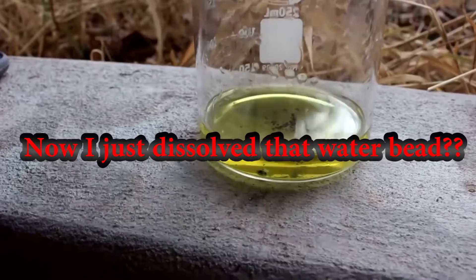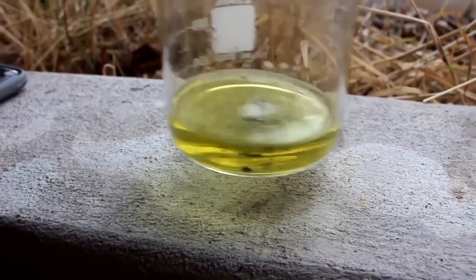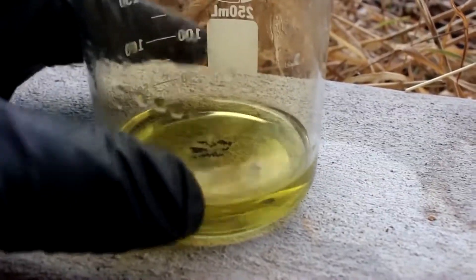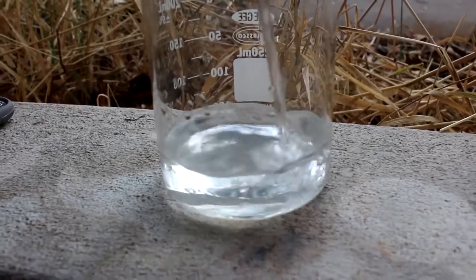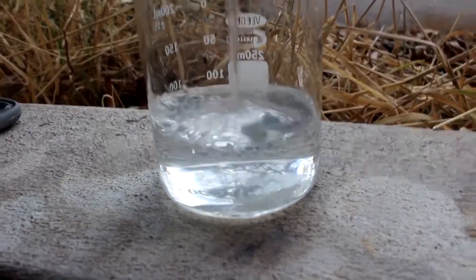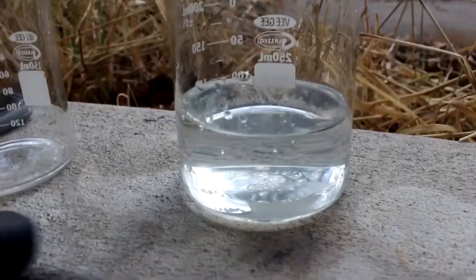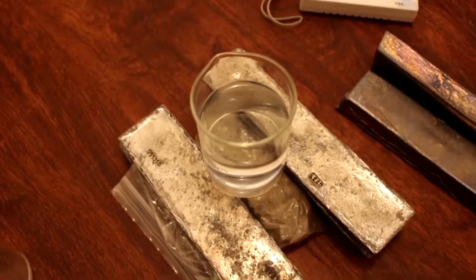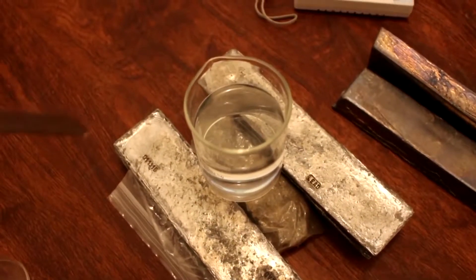I'll go ahead and put that clip in now. I dissolved the water bead that came from the jewelry that I rendered down, and I'm going to use this to see if I can detect radiation. I've gotten rid of all that black stuff and added a little bit of water to dilute it, which made it easier to clean. Now I have my solution, and I have a piece of uranium ore here, and I'm going to put this on top.